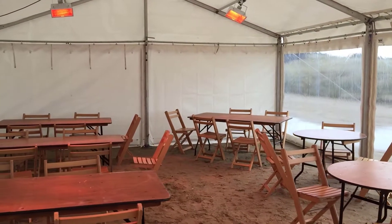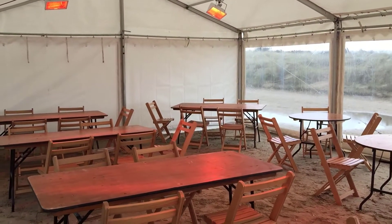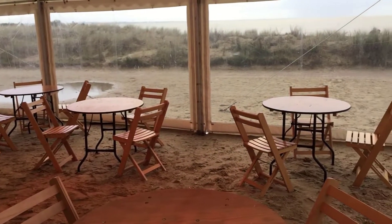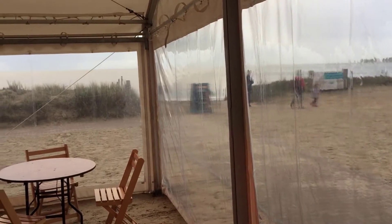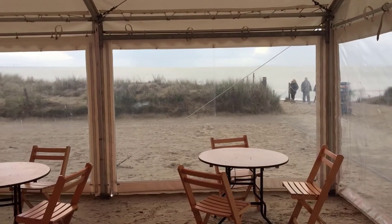We've got about 30 to 40 chairs, four trestle tables, and then just some three-foot round tables. We've got windows down two sides — nice panoramic windows just to take advantage of the view, which hopefully they'll see some sunshine.